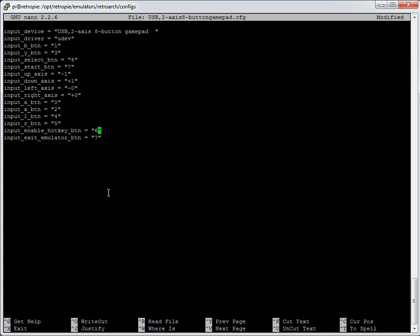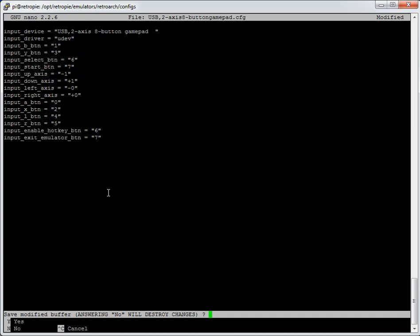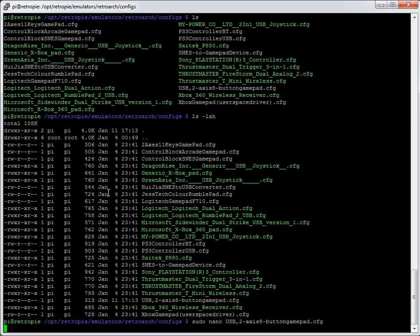Worth noting: when you have two players using this file, only player one will have control of the hotkeys — even if you've set up hotkeys for player two as well. To avoid any problem, make sure you put the hotkey setup in all of your different controller config files if you have different USB types. In this case they're both the same so I only put it here. Press Control-X, confirm yes, and press enter on the filename to save.